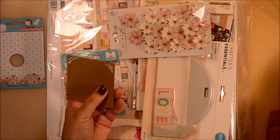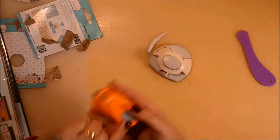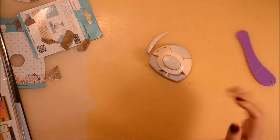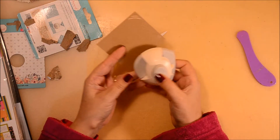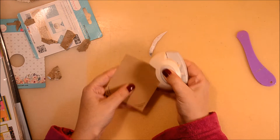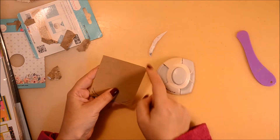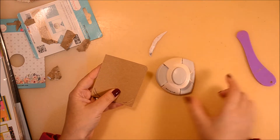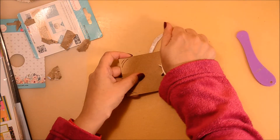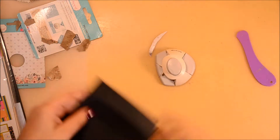Before, I did the notches in my pocket using half of a flower punch, which created like a circle with some petals in it, but obviously that wasn't professional enough. So I thought I should buy this one — one end rounds the corner and the other creates a notch, which I like very much. This is how it looks on black so you can see it better.